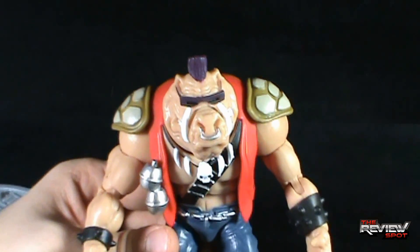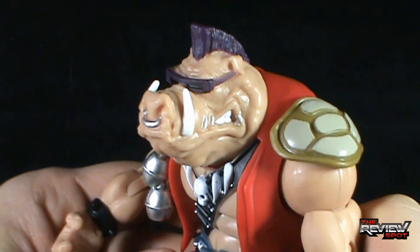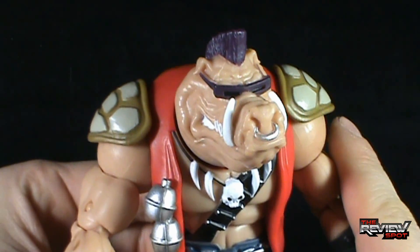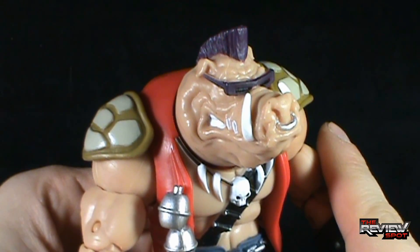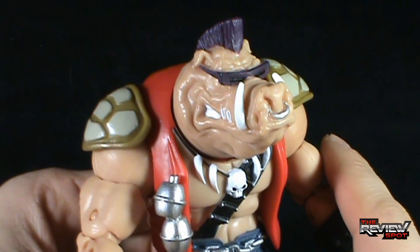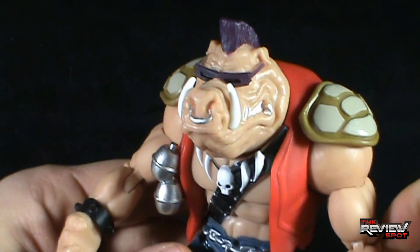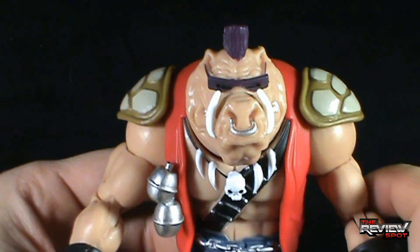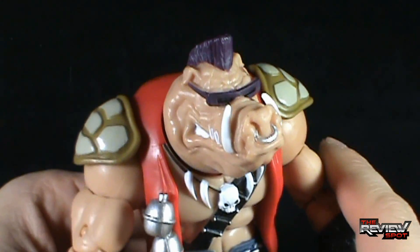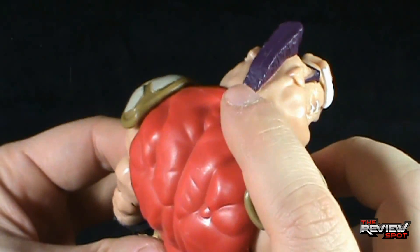Likeness though — he's just awesome. It's a little bit of a cross between the animated series and the classic toy, probably leaning closer to the classic toy rather than the classic cartoon. Bebop really wasn't too different between the toy and the cartoon. He is unfortunately missing his ponytail — I don't know why they left the ponytail off.